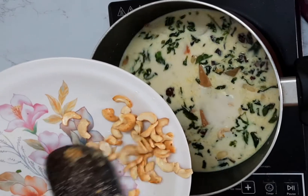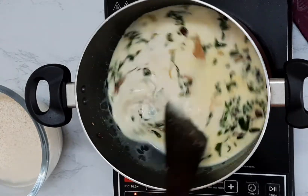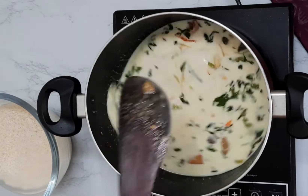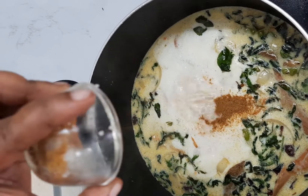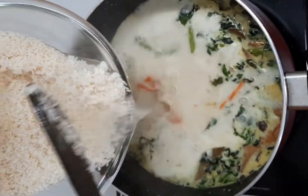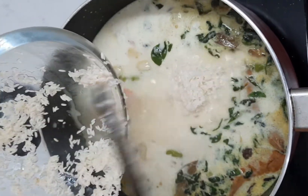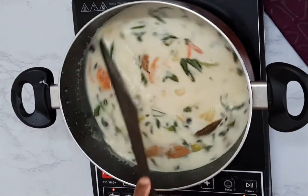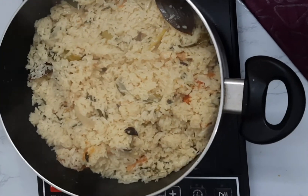Mix all the ingredients together and add the fried cashews. Add some jeera powder, and when the water is sufficiently boiled, add the rice. After adding the rice, close the lid and let it cook for at least 15 to 20 minutes. And it's ready.